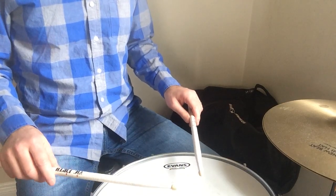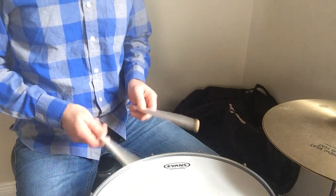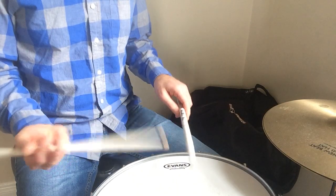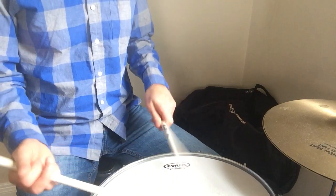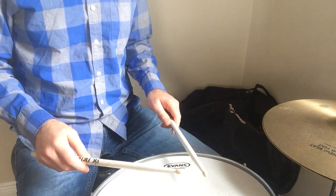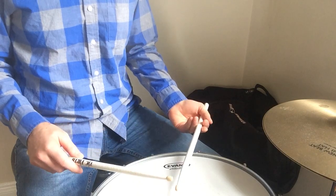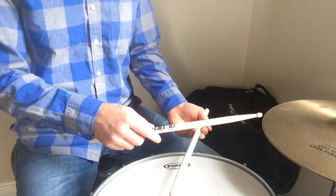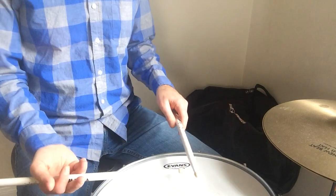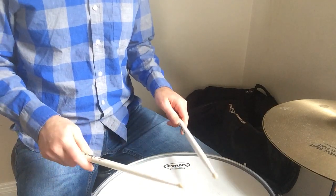German grip feels better this way, and French grip feels better right about here. Don't worry about traditional grip — I don't really use that very much and so I don't teach it. Technically I would be using it with my left hand if I were going to use it because I'm right-handed, but it feels better for me this way, which really serves no purpose. So I just don't do it.